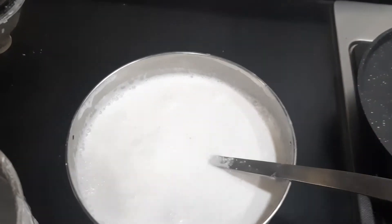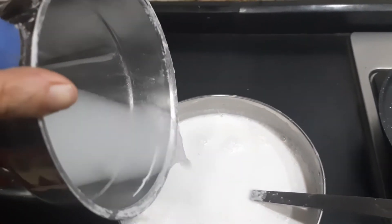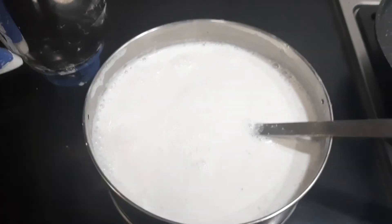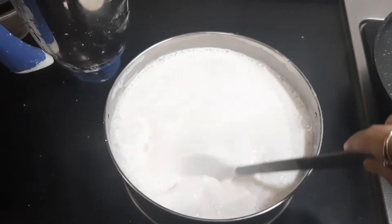The more water you add, you get better dosas. You can always add water by washing out the blender jar and adding that water to the vessel. You can see the nice watery consistency.